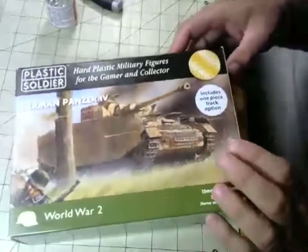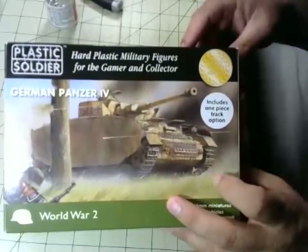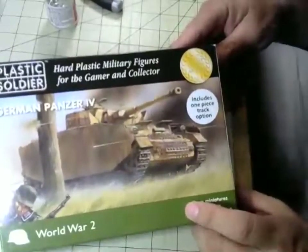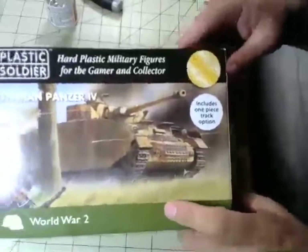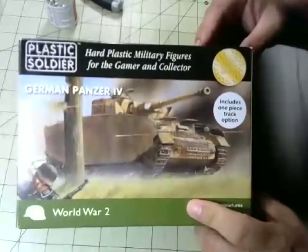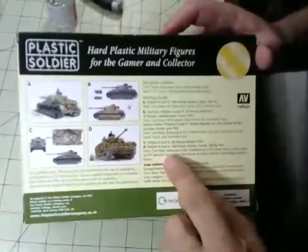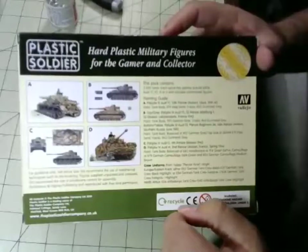Friend of the show Henry Hyde does the box layout and design for Plastic Soldier Company. Here's the box — you've got a Panzer 4H on the cover, and that's how we'll be building our Panzer 4Hs today as H models for use in the game What a Tanker. They'll be representing vehicles of the 11th Panzer Division, which fought at both Kursk and in southern France during Operation Dragoon. On the back they show different variants and include Vallejo codes for the paints to use — a nice touch.